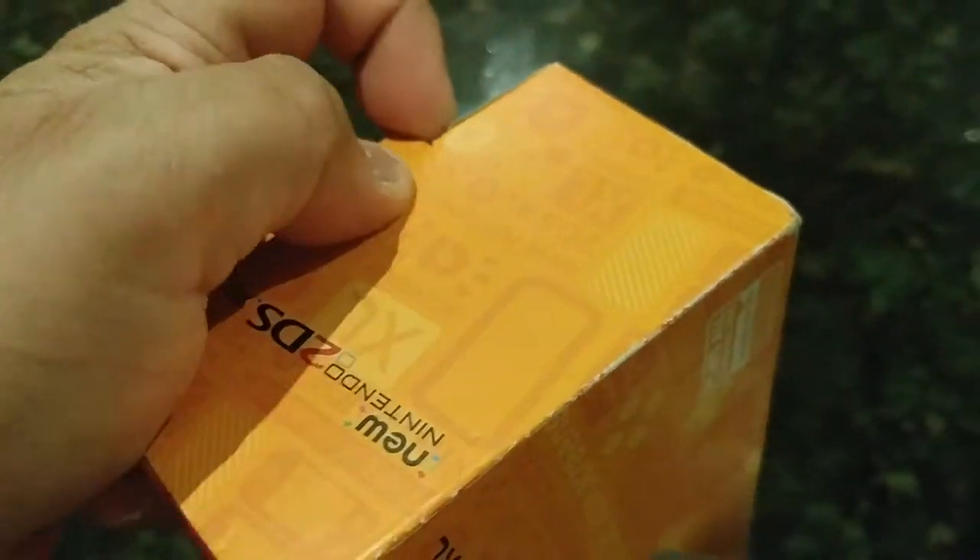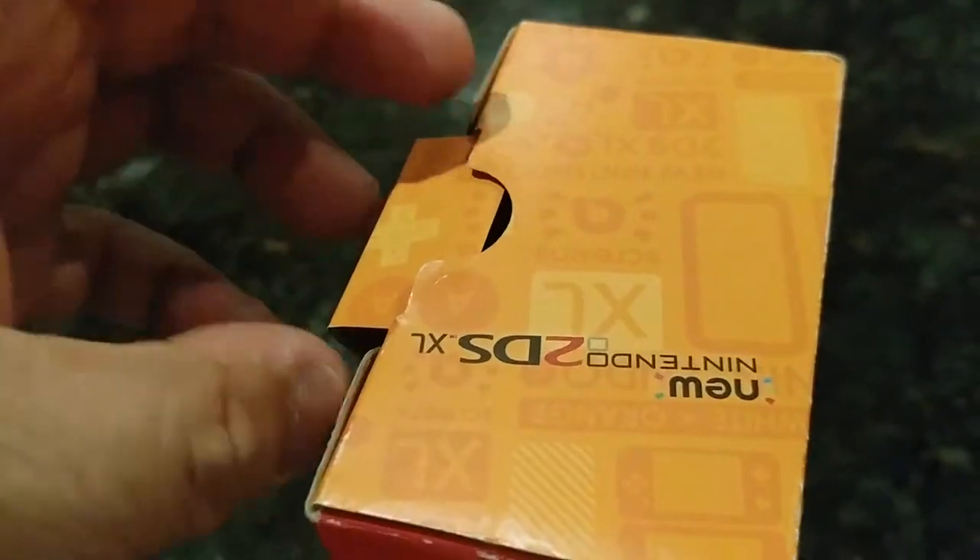So I guess I should start doing this to all my video games that I've unboxed. I think I should do a proper unboxing for the new year of 2019. So you can see what we have here.